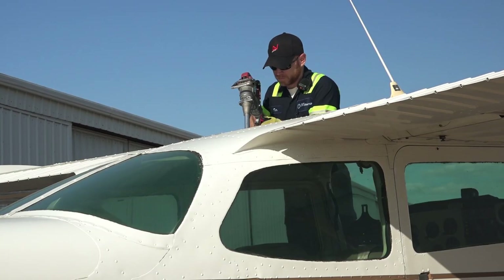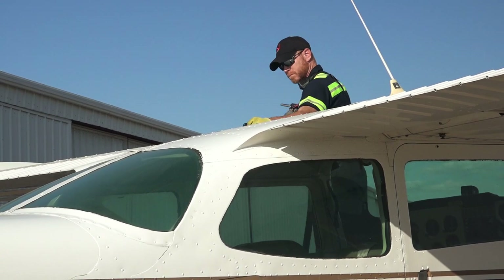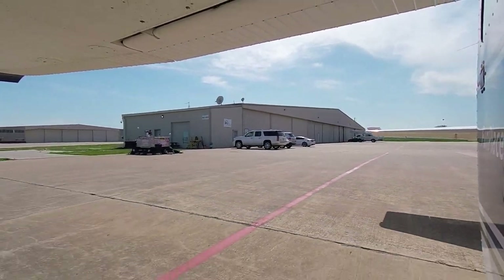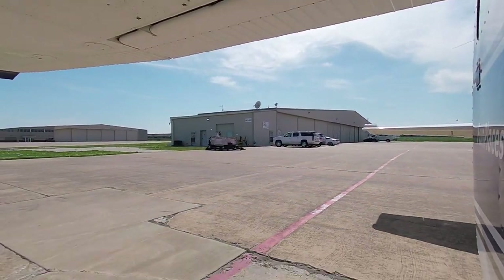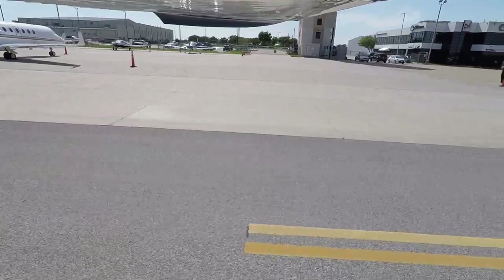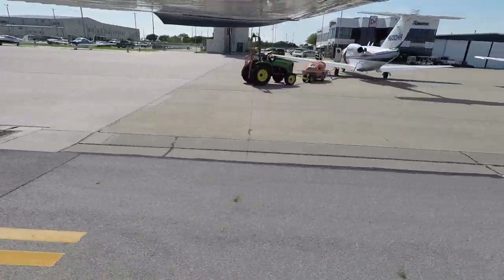Commerce Municipal Airport is just north of the city, about 20 minutes away. McKinney National Airport automated weather observation: two zero five three Zulu, wind variable at zero three. And they're busy, aren't they?